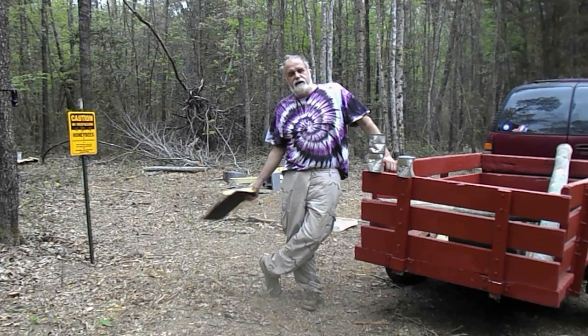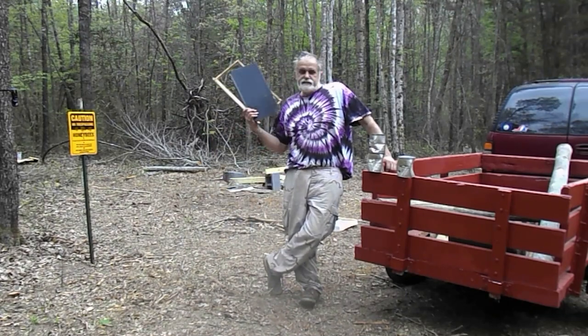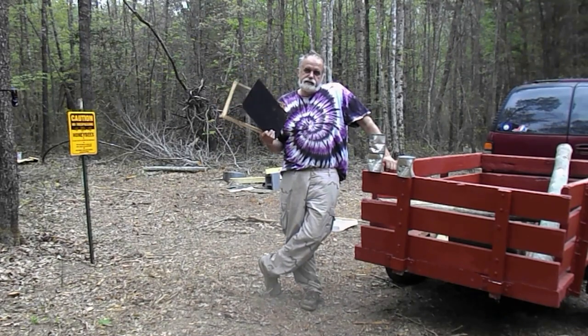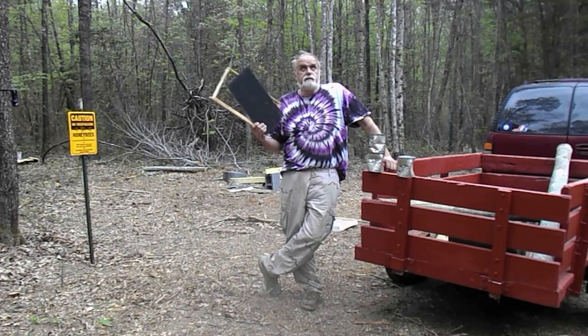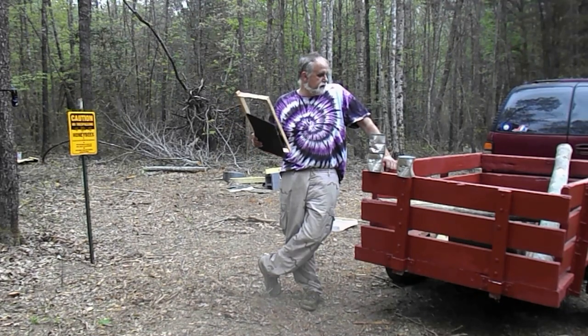Hey everybody, we're getting ready to start a video that I never thought I'd be making. We're going to be putting up a bear fence for our beehives. I talked to the Virginia Game and Inland Fisheries and they gave me some information on the power and having solar and things like that. Stay tuned, we're going to be putting up a fence.